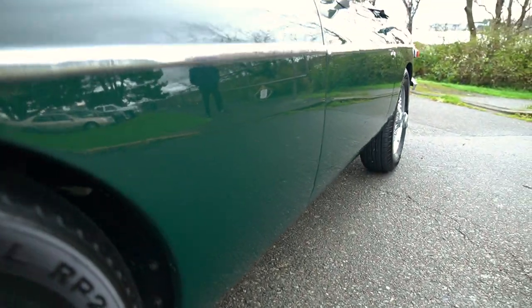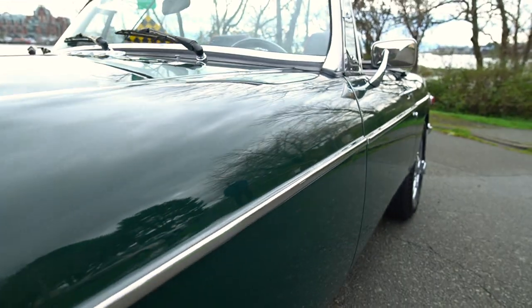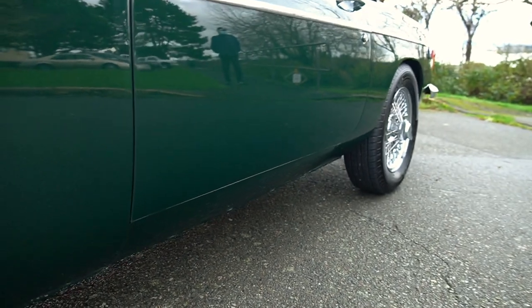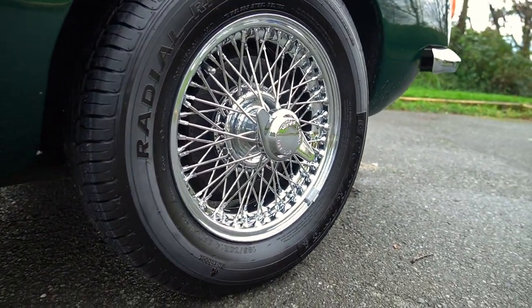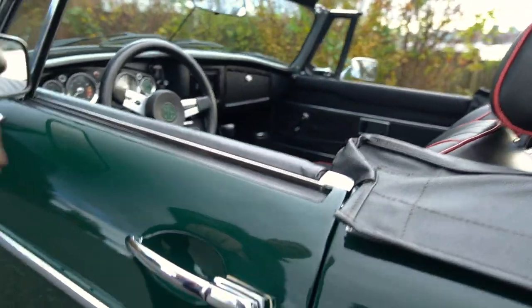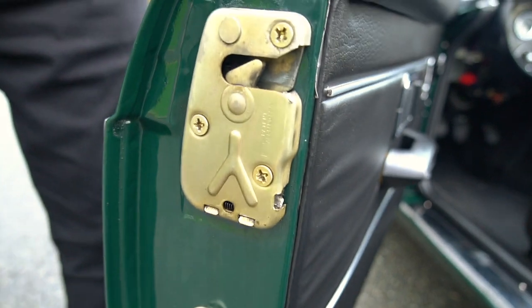Looking down the side of the car, the waistline trim all looks really good. All the gaps are very, very good. The rockers are all in good shape with very little imperfections in the paint that I can find. The knock-off rear wheels are in great condition. Door handles and door fitment are all really good, latches too.